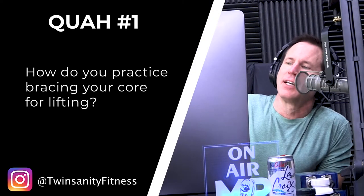First question is from Twinsanity Fitness: how do you practice bracing your core for lifting? This is actually quite important. We tend to do this pretty naturally whenever we're trying to lift something heavy. Sometimes you'll hear trainers say 'draw in your midsection' — not a good idea. What you're really trying to do is brace your core.